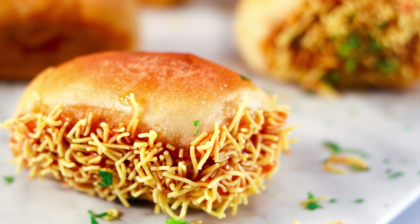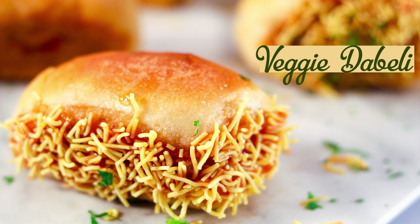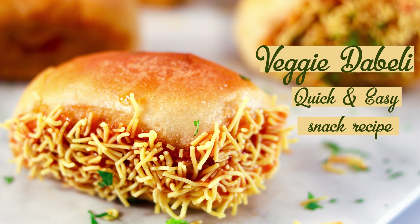Hi friends, welcome to my show. I am Manisha Bharani and today I am teaching you Veggie Dabeli. This is the best recipe to feed your children lots of vegetables. This turned out awesome at home and it is very delicious. So let's begin.